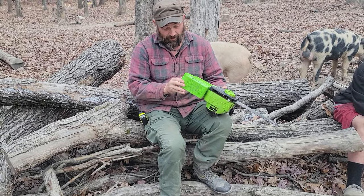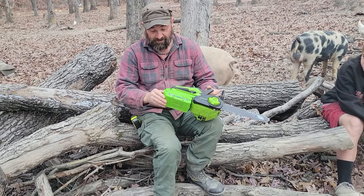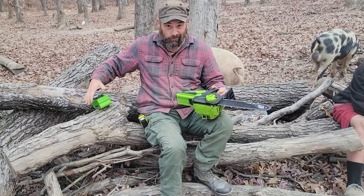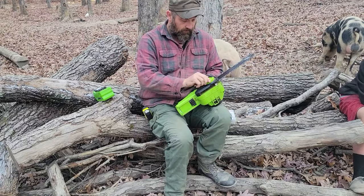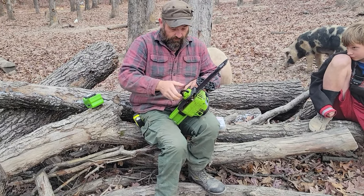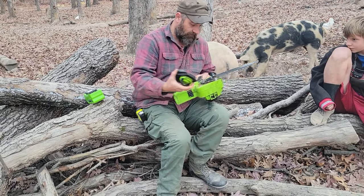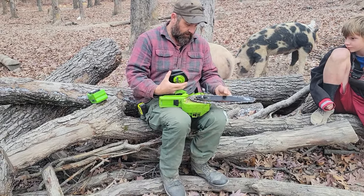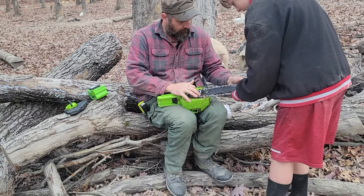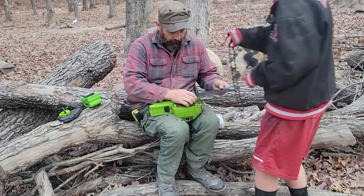We're going to show you how this thing operates while we're out here, but first we're going to take the battery off and change the chain. Because the chain — we have pretty well smoked this one and we need to replace it. We're pulling that off here just so everybody can see that we're actually putting a brand new chain on.